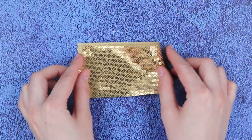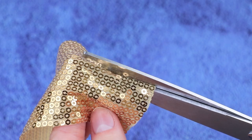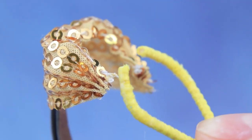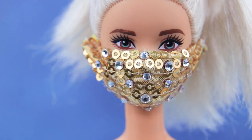Gold sequin fabric is the right material for a gorgeous mask. Cut out a piece and tighten it on both sides. An elastic of the right tone secures the mask on the head. Swarovski crystals sparkle under the hospital lights.